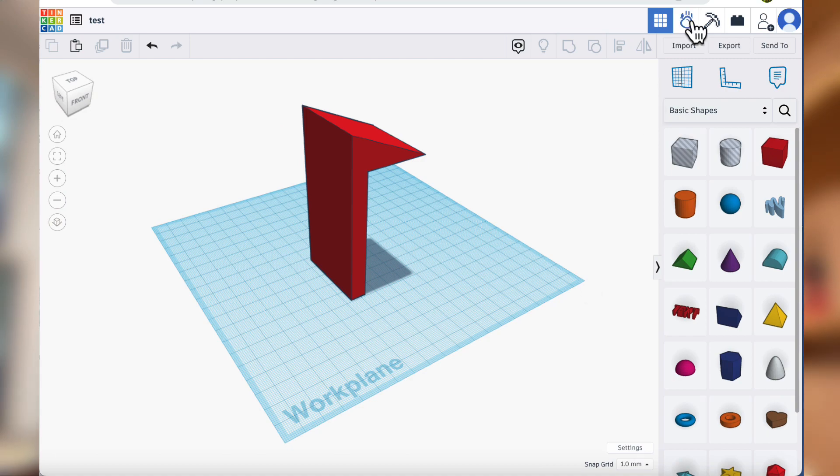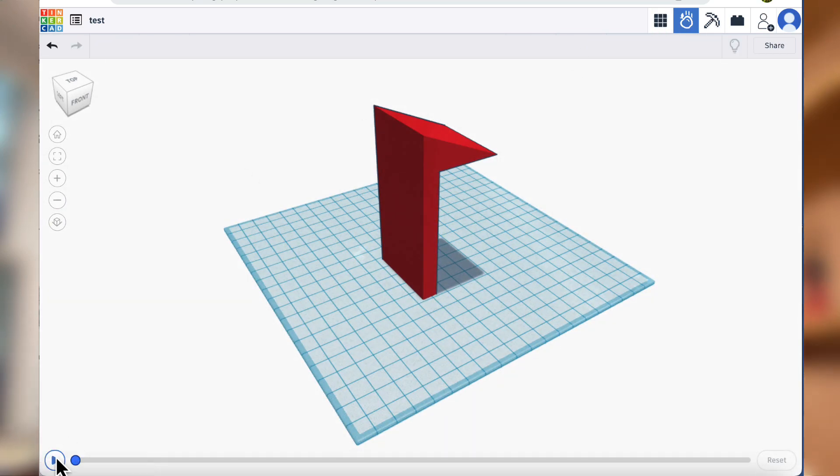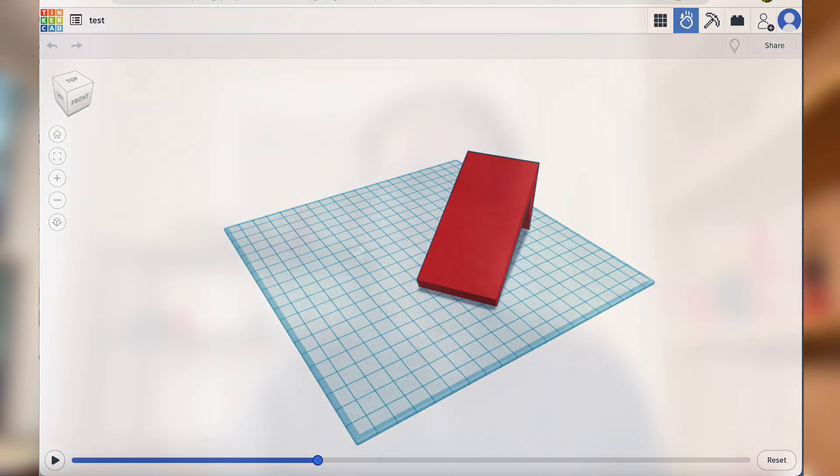This is why when I was in Tinkercad the other day and I saw this new feature called Simlabs, I got really excited — I thought now beginners might be able to test out their designs on the computer virtually before actually printing them in the real world. More advanced CAD software has simulation features which are amazing and extremely powerful, but there's a steep learning curve for beginners. So I dove into Tinkercad Simlab to see how useful it could be for testing designs before 3D printing, and if it could mean less wasted plastic in this world. Let's look at a few examples where it might be helpful and some where it might not.